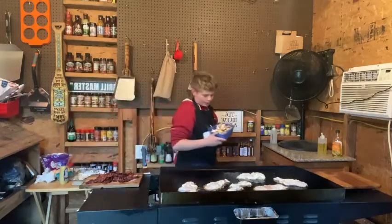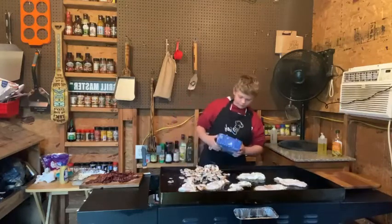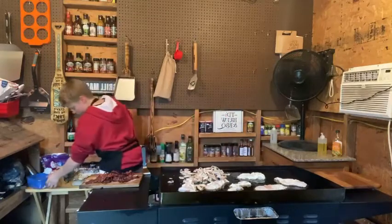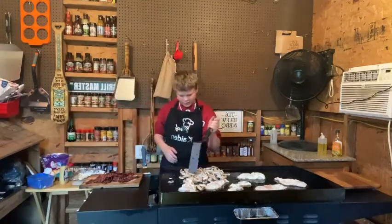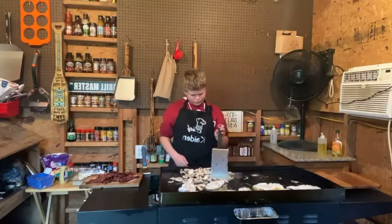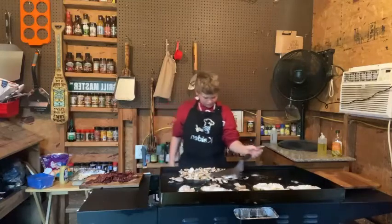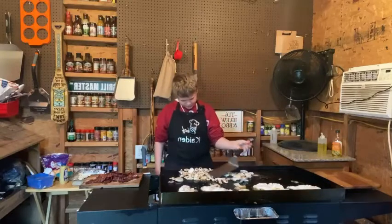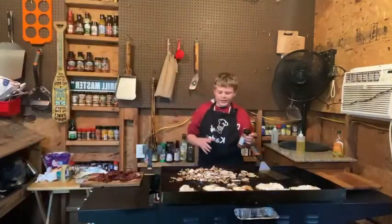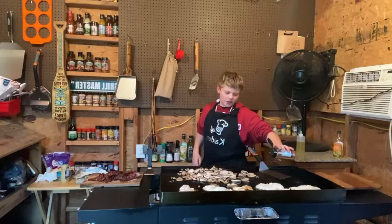Now we got our mushrooms and our pre-cooked bacon over here. We already cooked the bacon on the Blackstone. I think that's a bit much mushroom — okay, that's good right there. So I'm going to spread this around and push these back a bit. Now we're just going to let these cook. I'm using Blackstone all-purpose seasoning on these real quick — just a tiny bit, because this stuff is good and strong.